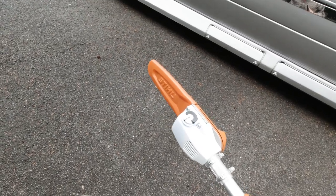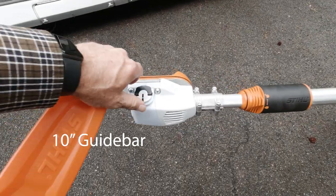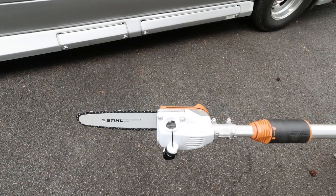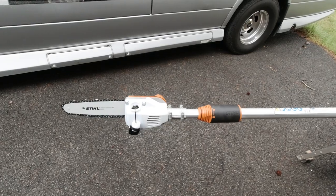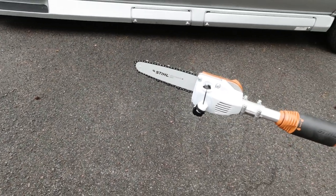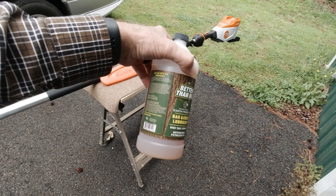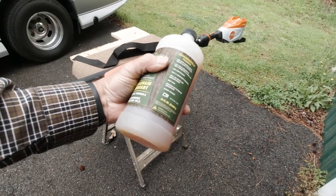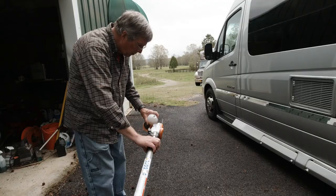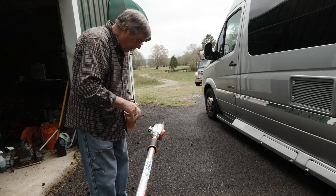It's got the bar on here with the 3H Picco chain — extended pitch 3/8. There's a little reservoir here for bar oil. I've got some BC3 biodegradable bar oil — it's a plant-based oil from B3C out of South Carolina. I've used it in a chainsaw and it works pretty well, so I'm going to start this pole saw off with it. It's got a pretty good-sized reservoir for the bar and chain oil.